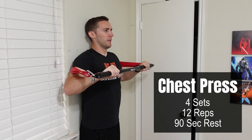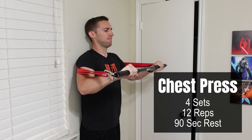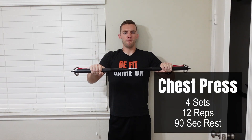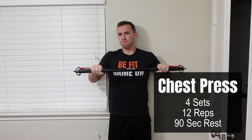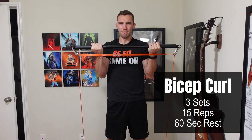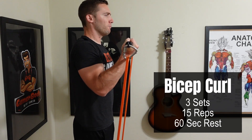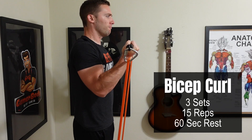Exercise number three will be the chest press — I'm going to put my back up against the wall while in a standing position to do so. For this I'm focusing on four sets of 12 reps with 90 seconds rest between each set. Moving to isolation exercises, the first one will be the biceps curl: three sets of 15 reps with a 60-second rest between each one of those sets.